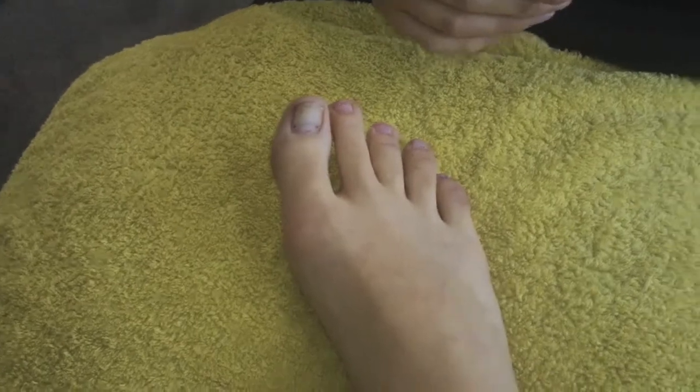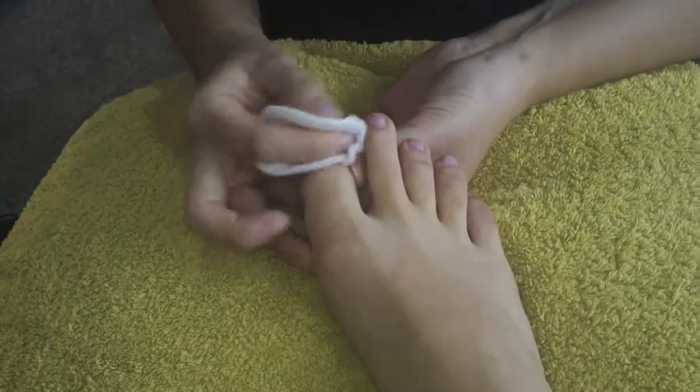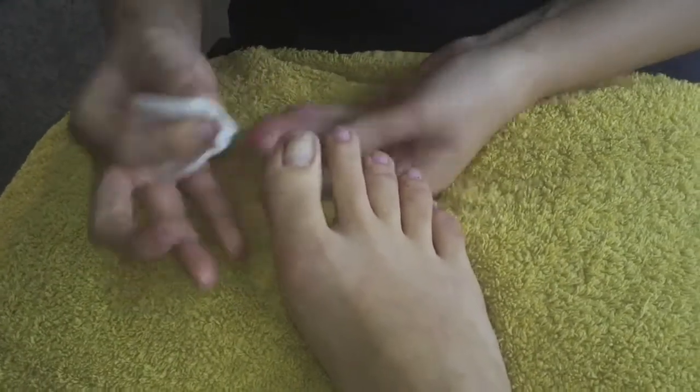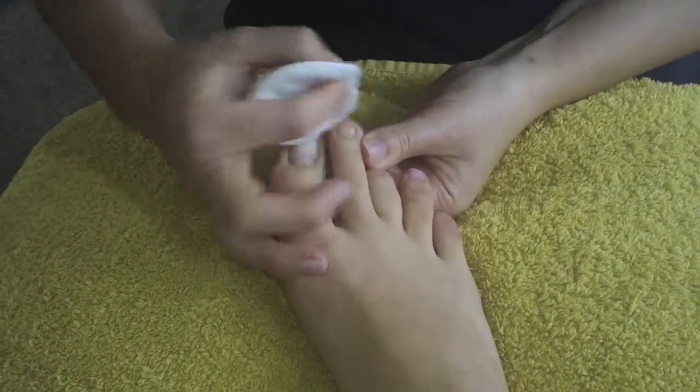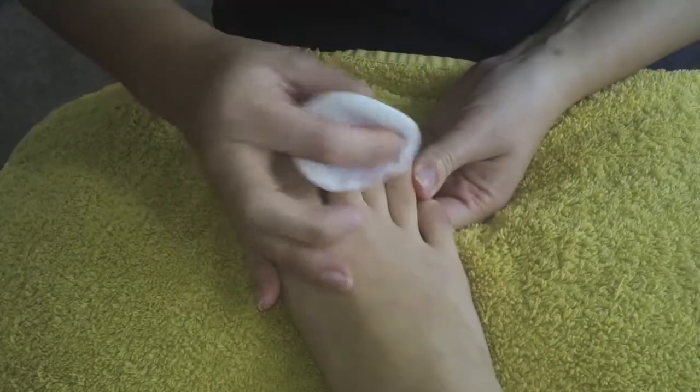We're going to wipe with a little bit of cotton wool, and then give them a cut and file to even them all out. How short do you normally like your nails? I normally take them back to the skin. I'm really weird with feet, I just never know what to do with them and the little nail.